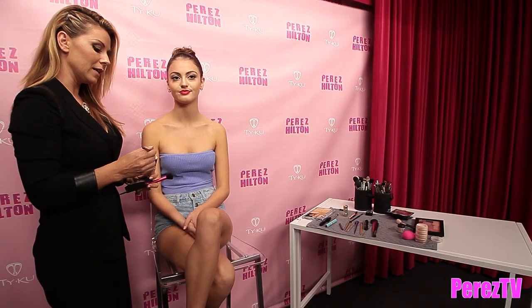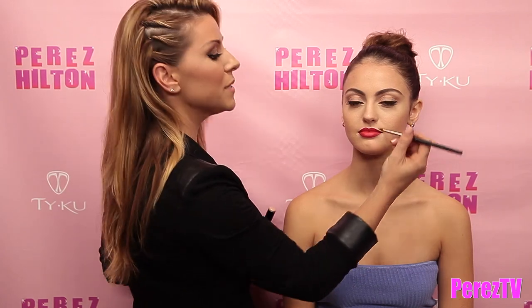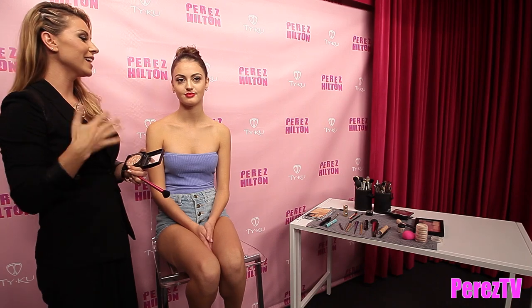The next place you can highlight is right above the cupid's bow — this will just make the top lip look a little bit bigger. I'm taking a pointed brush so I can be more specific, and using the same cream-based product, you go right along that edge, just above the lip but not quite on the lip.